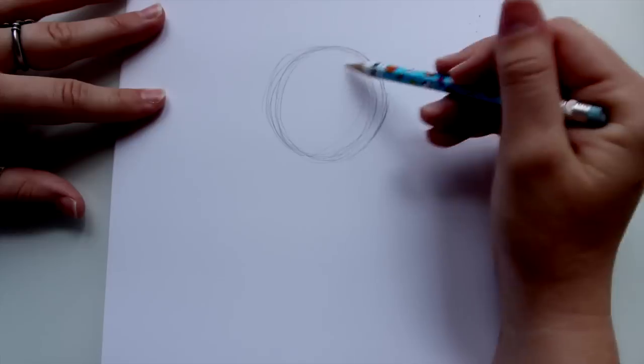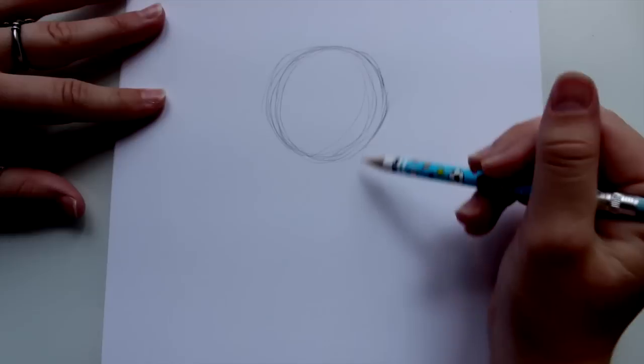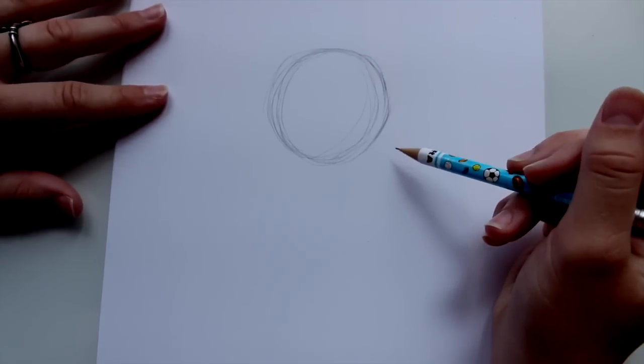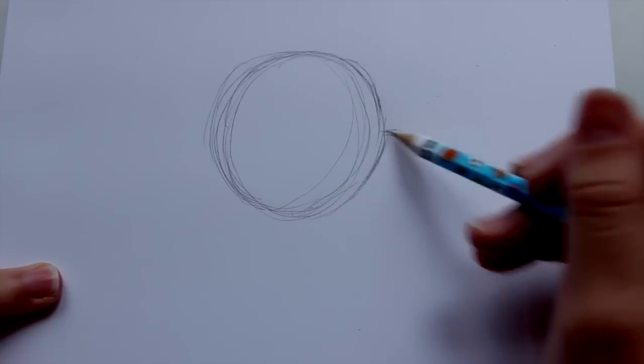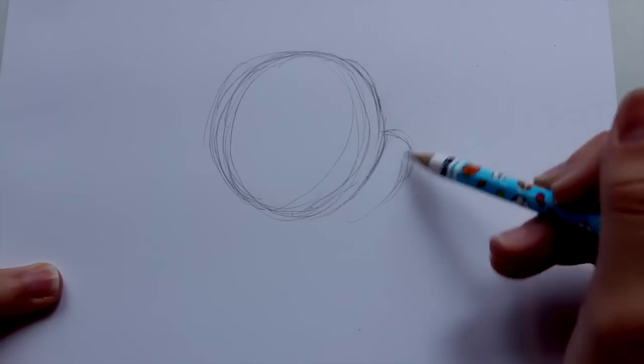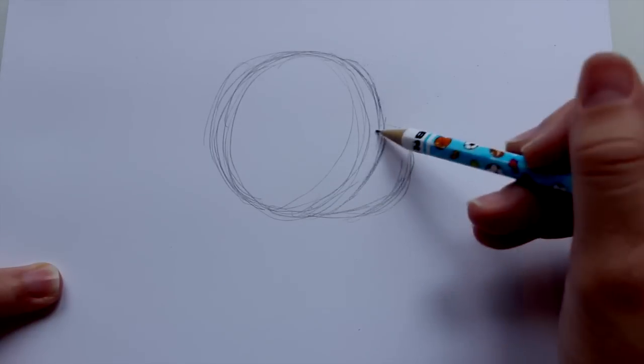So I can correct my mistakes, obviously. I can never make a good circle. So after we make this somewhat perfect circle, what you're going to do is come out to the side right here and just go right back into a circle like that.